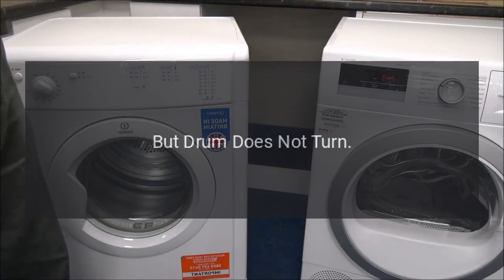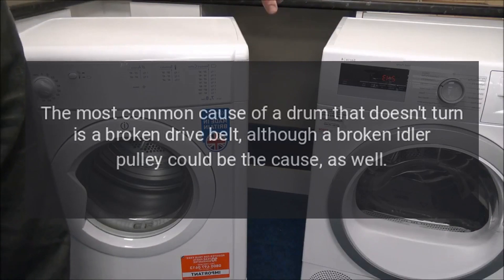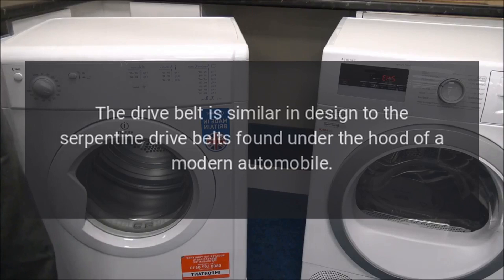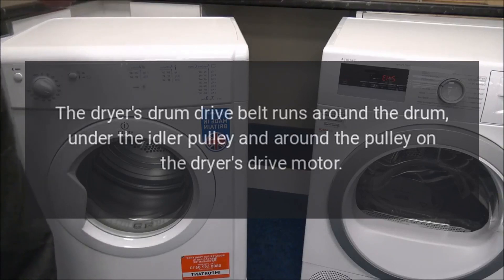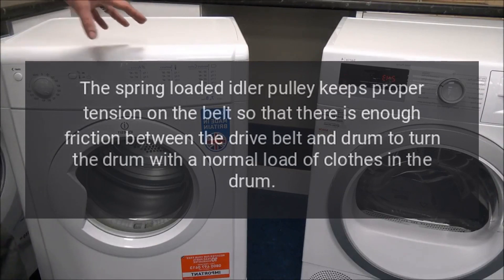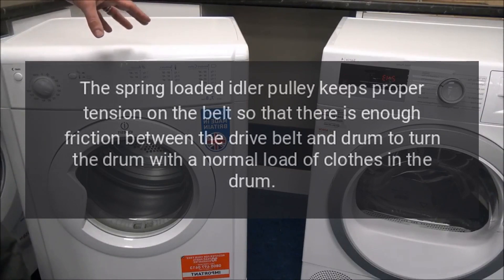Dryer starts but drum does not turn. The most common cause of a drum that doesn't turn is a broken drive belt, although a broken idler pulley could be the cause as well. The drive belt is similar in design to the serpentine drive belts found under the hood of a modern automobile. The dryer's drum drive belt runs around the drum, under the idler pulley, and around the pulley on the dryer's drive motor. The spring-loaded idler pulley keeps proper tension on the belt so there is enough friction between the drive belt and drum to turn the drum with a normal load of clothes.